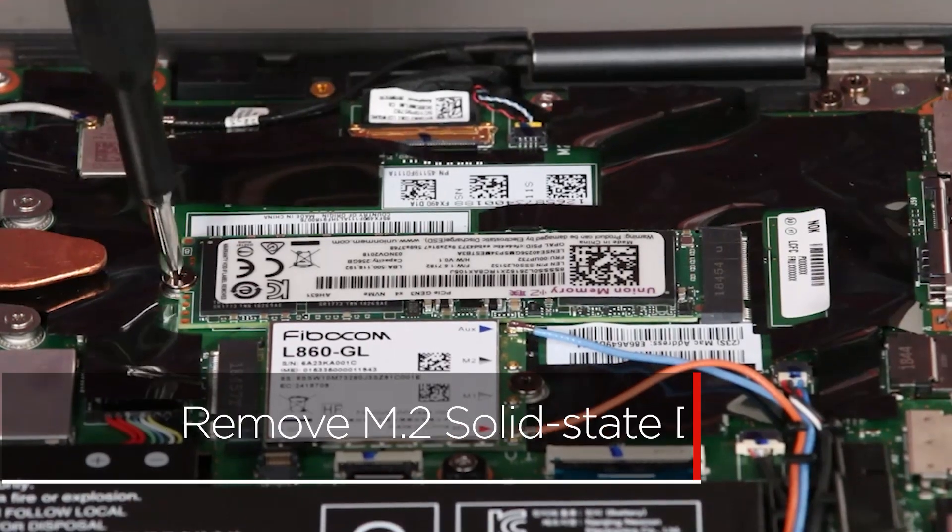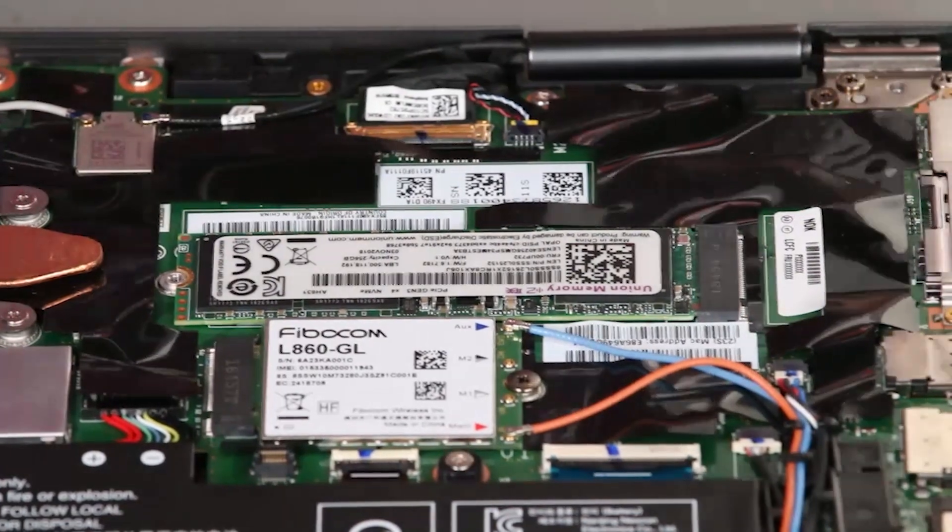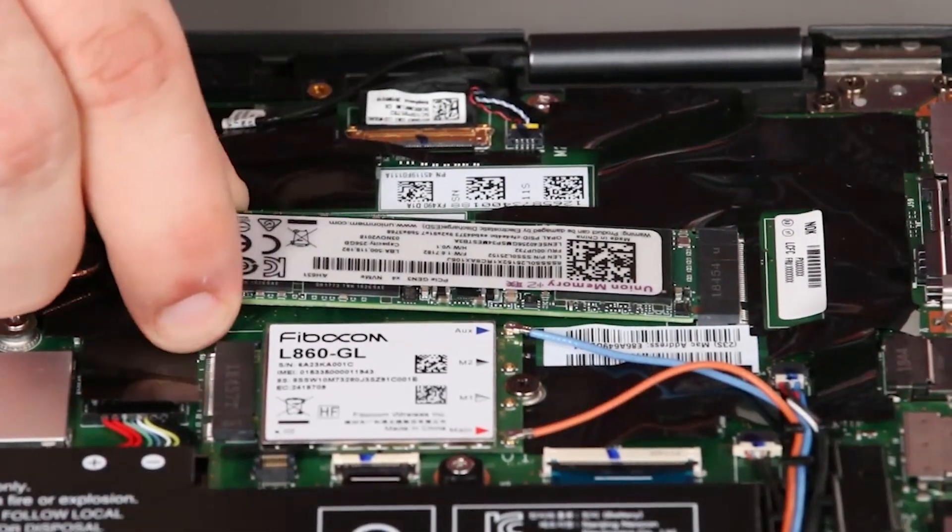Remove the screw from the M.2 solid state drive. Carefully pull the drive from the slot.